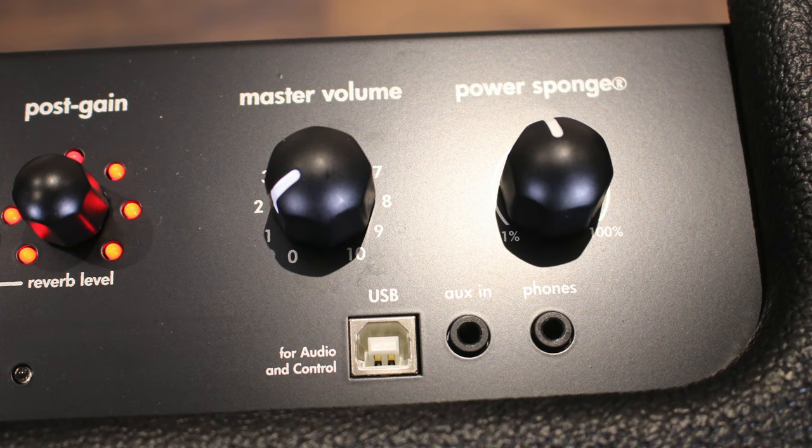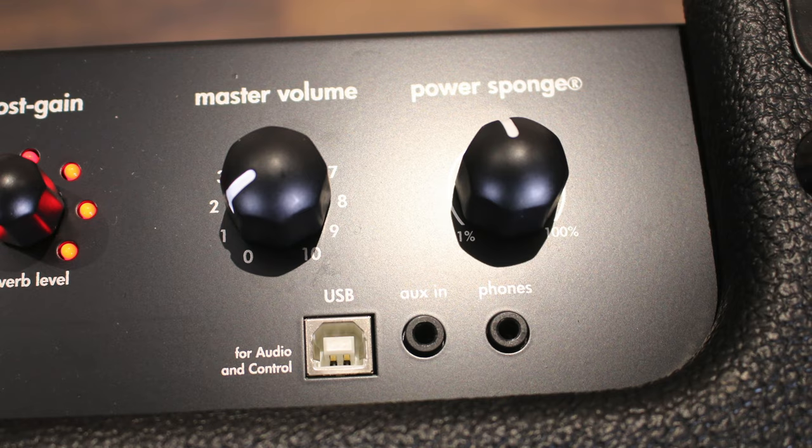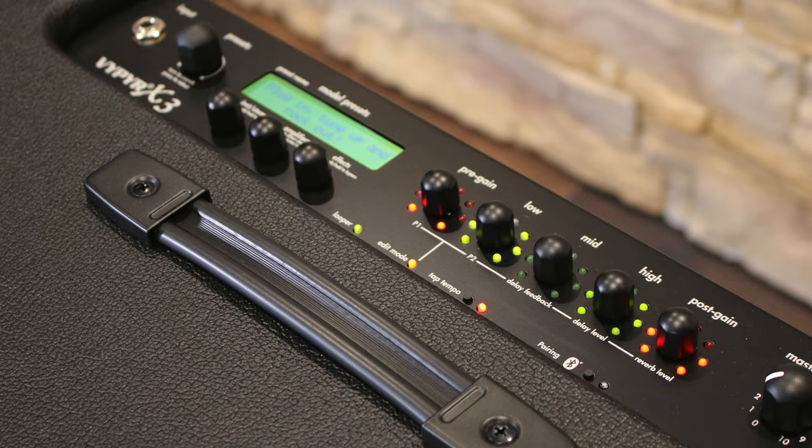Getting to grips with the power sponge control made a difference as well. Rather than thinking of it as another master volume, by treating it as a power soak I was able to get some of the feel of an amp pushing a bit of volume without it being too loud. I also found that this control was the key, along with balancing your pre and post gain settings, to getting a better on-the-edge tone, where picking dynamics and volume adjustments made at the guitar control how much grit was present.